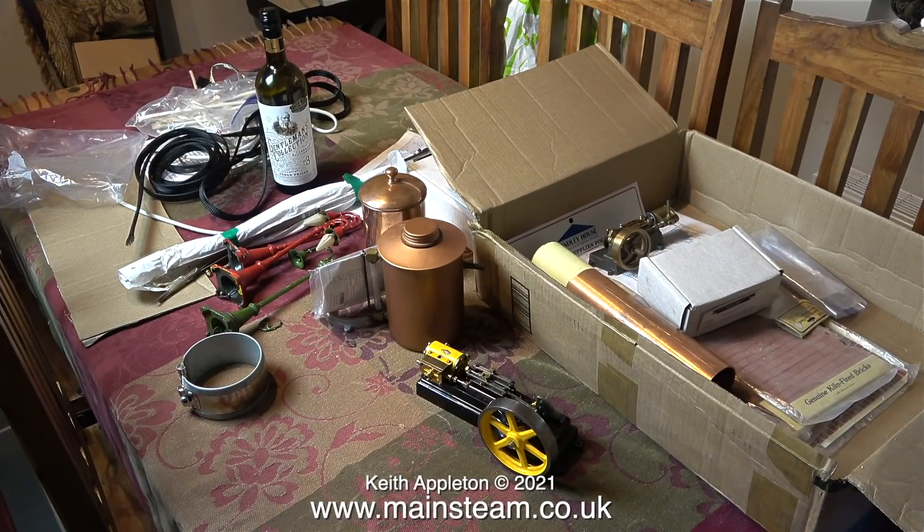And there you have it — my kitchen table is not as messy as usual but it's getting there. This is my bottle of wine and it did not arrive in the package. Today I think I'll look at the S50 steam engine that resembles a wasp. Stay healthy, thanks for watching and I hope you found it useful.